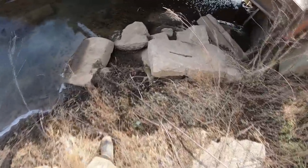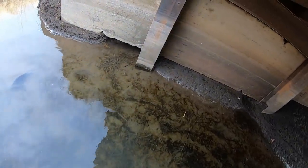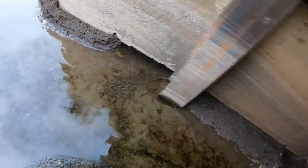I put in a drowning set here and a mink set and I found some muskrat tracks under here. I put a drowner underneath this bridge because I've got to worry about stuff getting stolen. I can see cane tracks there and some mink tracks there.